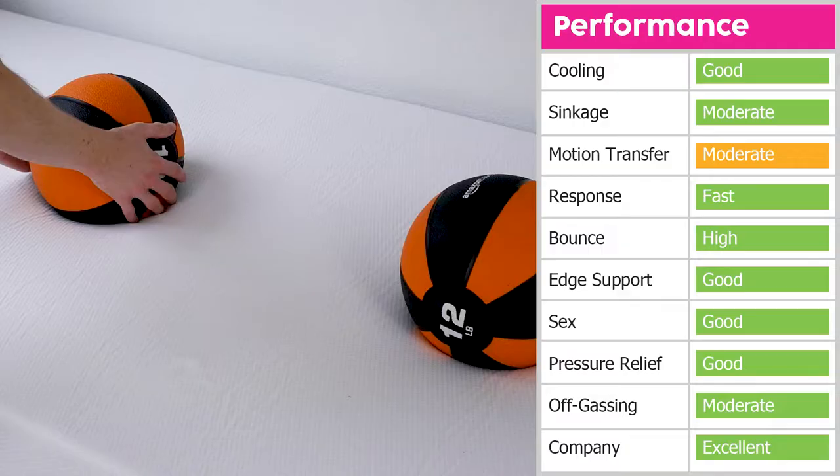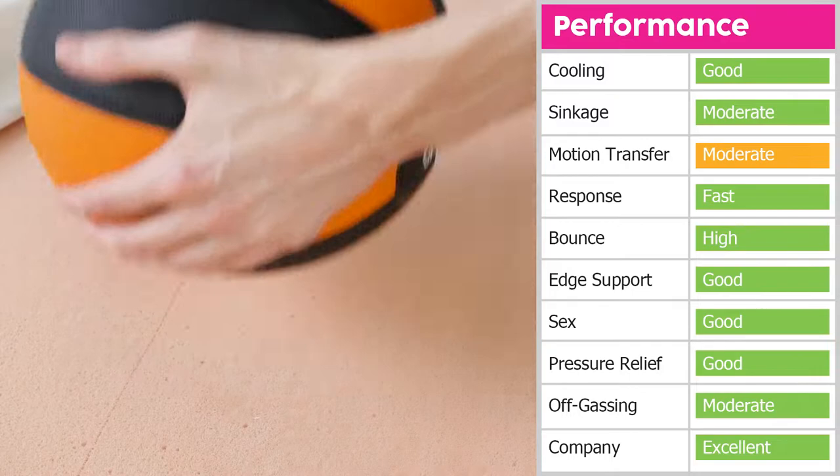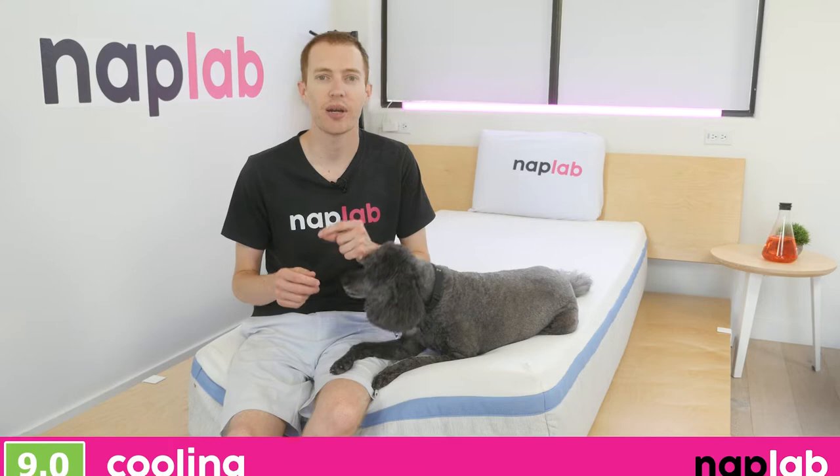Next up, we're going to move on to our individual performance tests. At NAPLAB, we test each mattress by analyzing it according to 10 different factors that impact the feel, performance, and value of the mattress. First up, we have our cooling test.